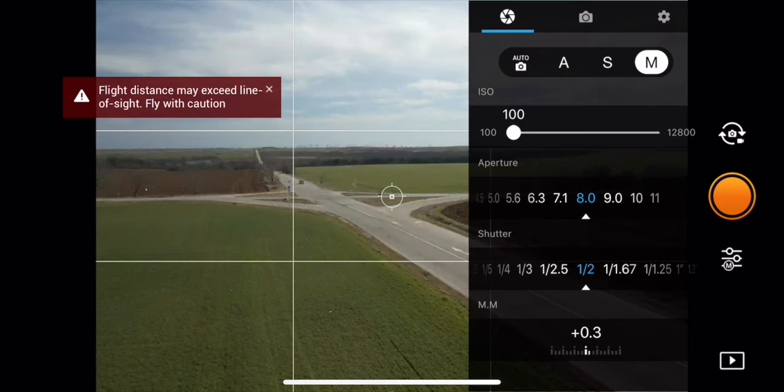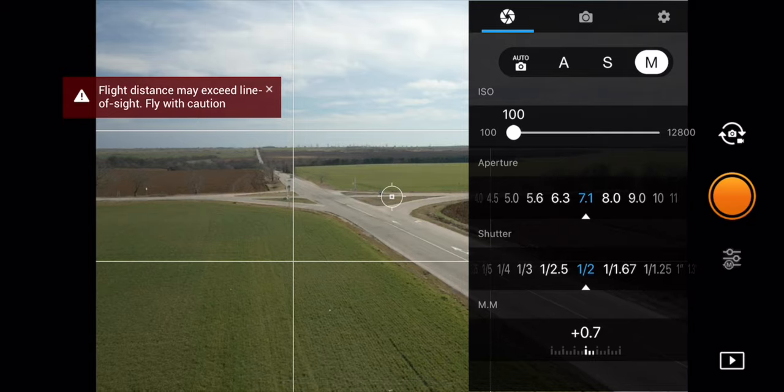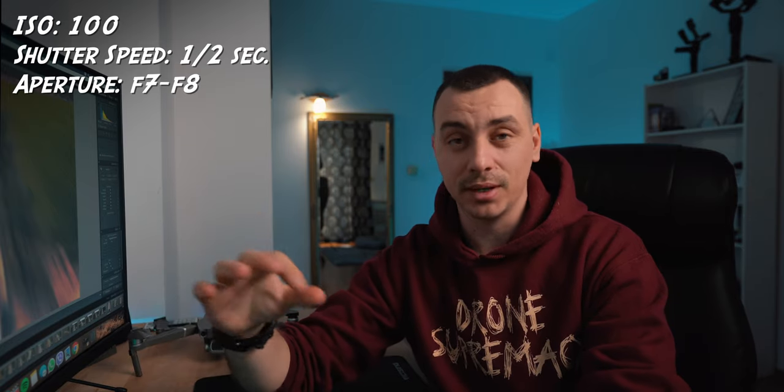The aperture for me was between f/7 and f/8. Because you're using a shutter speed of half a second, you also need ND filters to allow less light into the sensor. I used an ND filter from Freewell — the variable filters — specifically the 6-to-9-stop filter set to 9 stops, which is the darkest possible. With these settings I managed to get the shots. I'll put them on screen: ISO 100, shutter speed half a second, aperture f/7 to f/8 depending on the light.